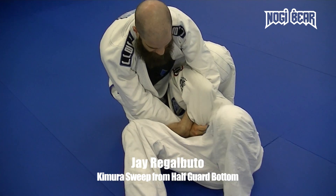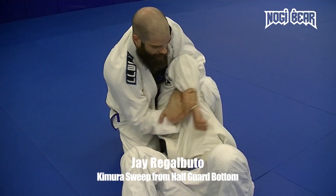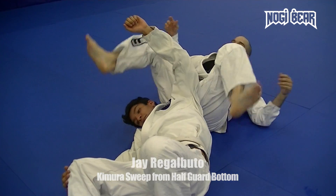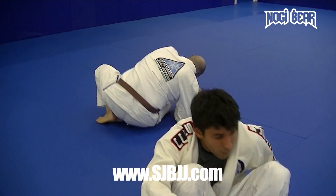Then you can choose the finish: step over the head, foot up and out, or we can just spin and pull them in tight.